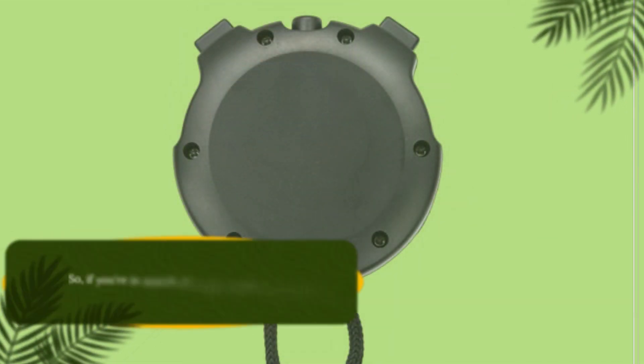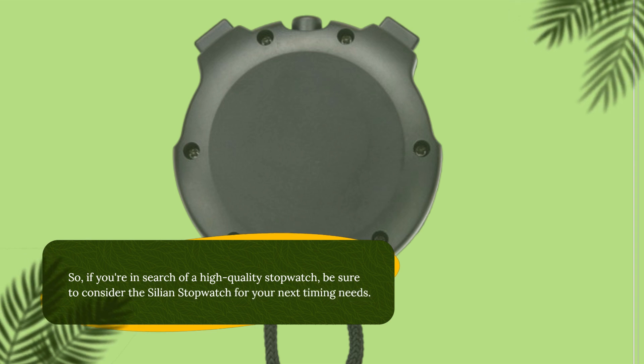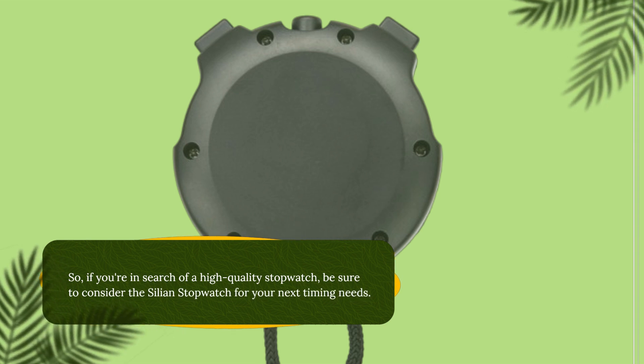So if you're in search of a high-quality stopwatch, be sure to consider the Cilion Stopwatch for your next timing needs.